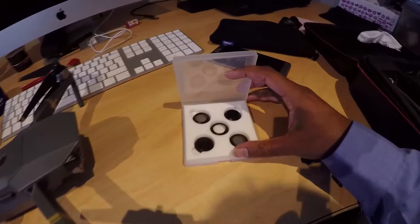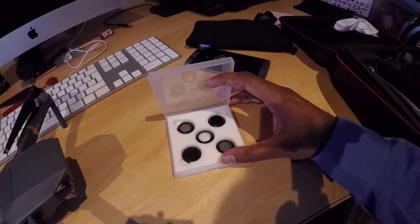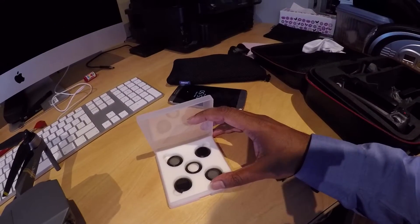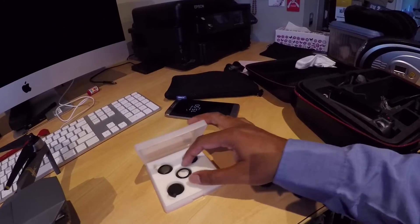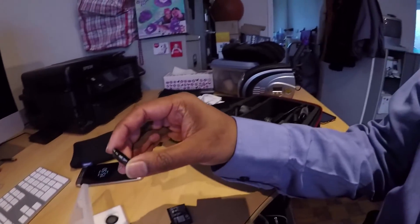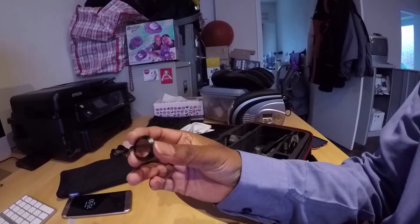So I bought this set of ND filters on Amazon from a company called Niwa, a Chinese company. It didn't cost very much, and I added this UV filter — just stuck it on the front of the camera.